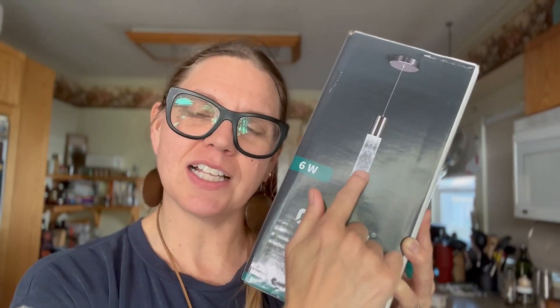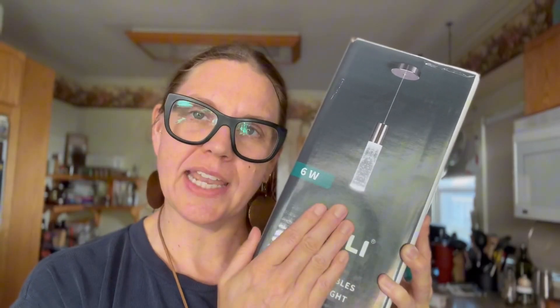Hey, Megan here. I just want to share with you this product that I recently was sent by the company in exchange for my review. It's a Modern Crystal Bubbles — the bubbles are kind of in the glass there — pendant light. So I'm going to be doing an unboxing of this and take it out and show you what it looks like and go over everything that comes with this product.